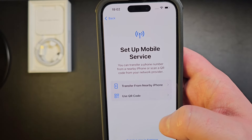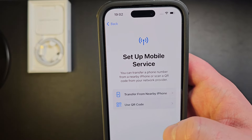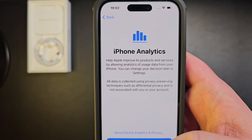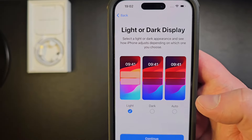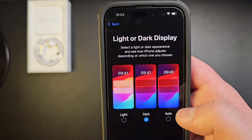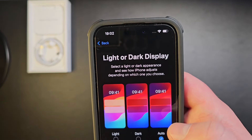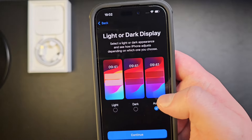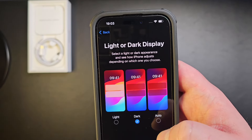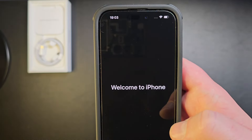Enable Location Services — that's a bit new. You can set up your mobile service and transfer a phone number from a nearby iPhone or scan a QR code from your network provider. Then you have the usual Siri, Screen Time, and iPhone Analytics. You now have three display options: Light, Dark, or Auto — Auto means after a certain time it goes dark and in the morning back to light. I like Dark so I'll set it to that. Emergency SOS is quite useful, and then welcome to iPhone!